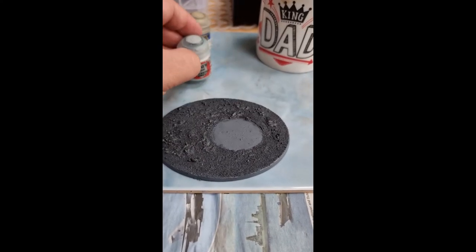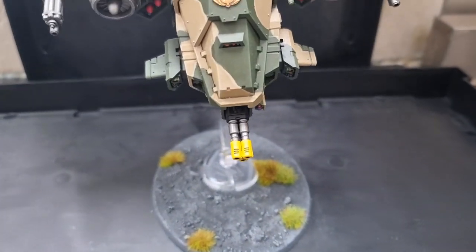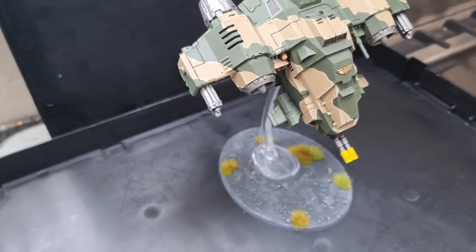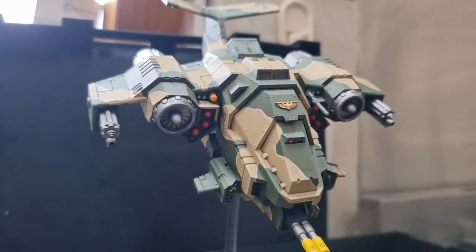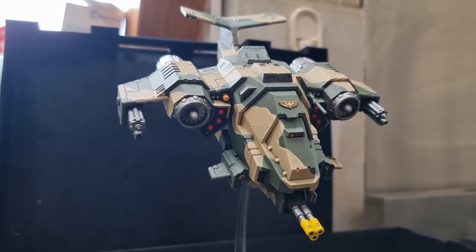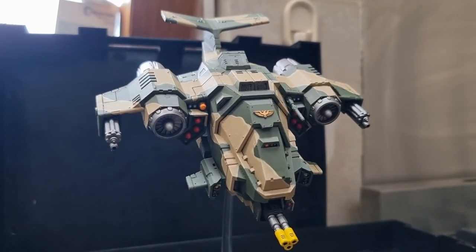Finally, I glue the stem to the base. For me, I haven't glued the model to the stem — I've done this because I want to be able to transport it, and I didn't want there being a risk of the stem or model breaking. I just like to finish off with a little bit of Army Painter foliage, which you can buy on Amazon or from many different retailers online or hobby shops. I think this static grass effect gives a little bit of character to the base. With the base, you can go as mad as you like, but I wanted to keep this quite simple and I'm happy with just a few tufts of grass.